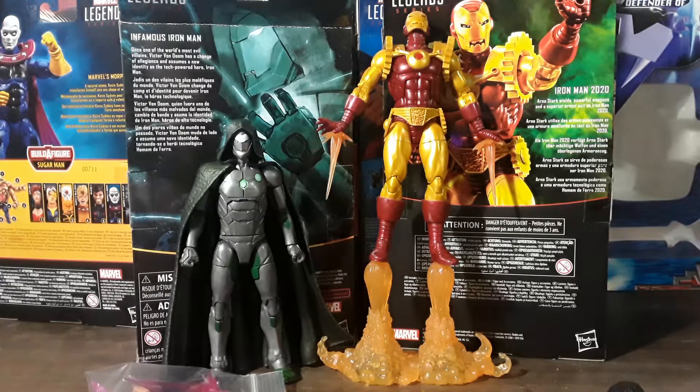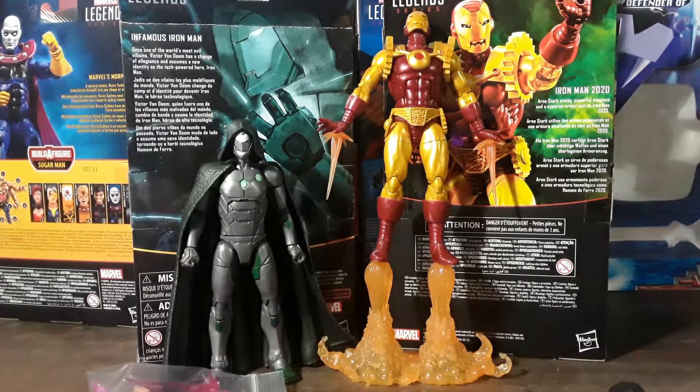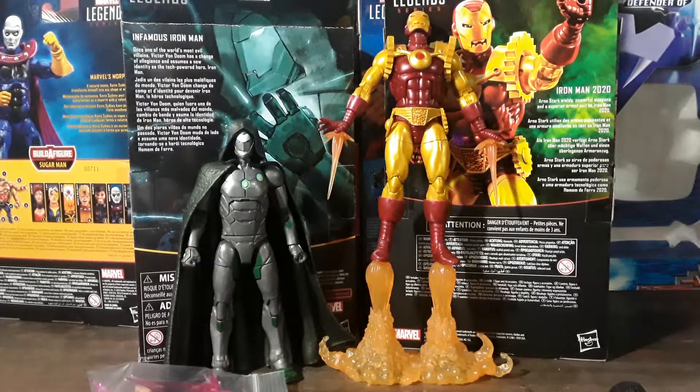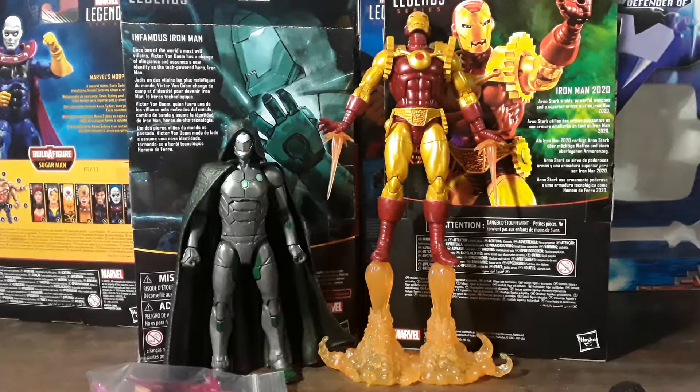Hello everyone, welcome back once again to the Carnival Toy Review. I am, like always, your immortal Toy Master. Sorry about my voice — my sinuses are bothering me. Sorry guys.